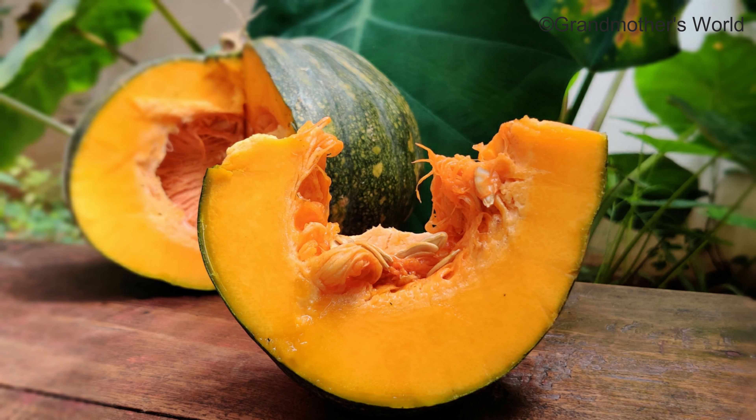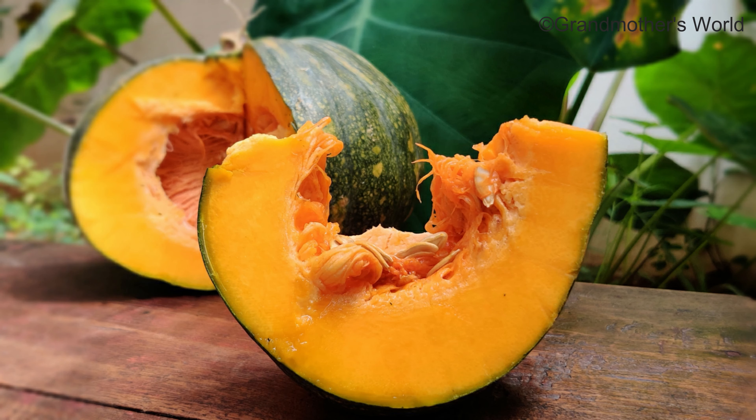The base ingredient for this recipe is pumpkin. Pumpkins are loaded with nutrients that help in rejuvenating your skin. They are rich in antioxidants and vitamins like A and C that help in healing damaged skin, thereby reducing wrinkles and fine lines. Pumpkins boost the production of collagen which in turn slows down the signs of aging.